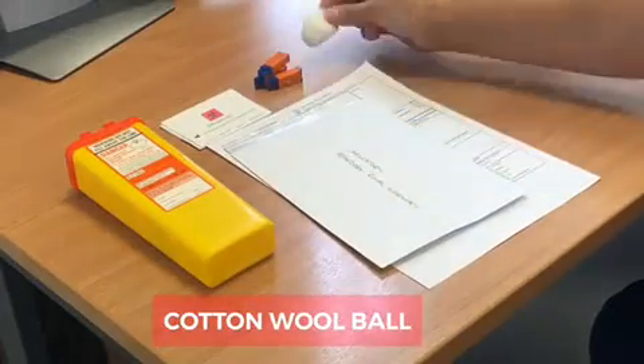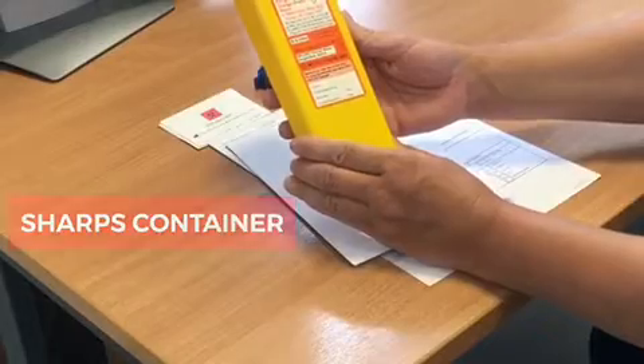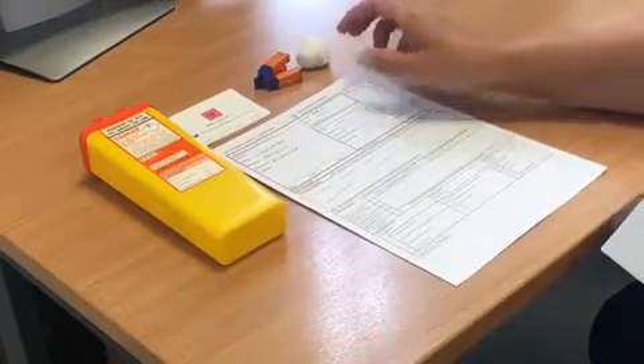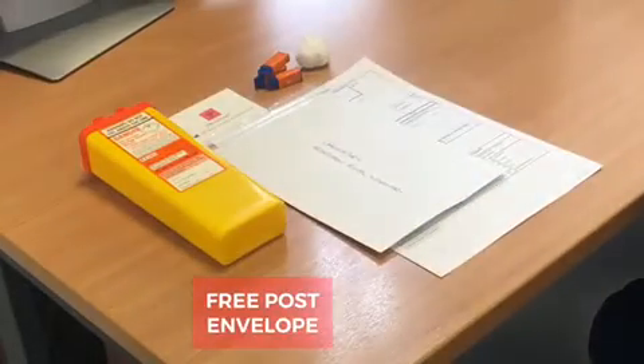A cotton wool ball. A sharps container. A pre-filled testing form. A small bag to put your test card in once you are finished, and finally an envelope.